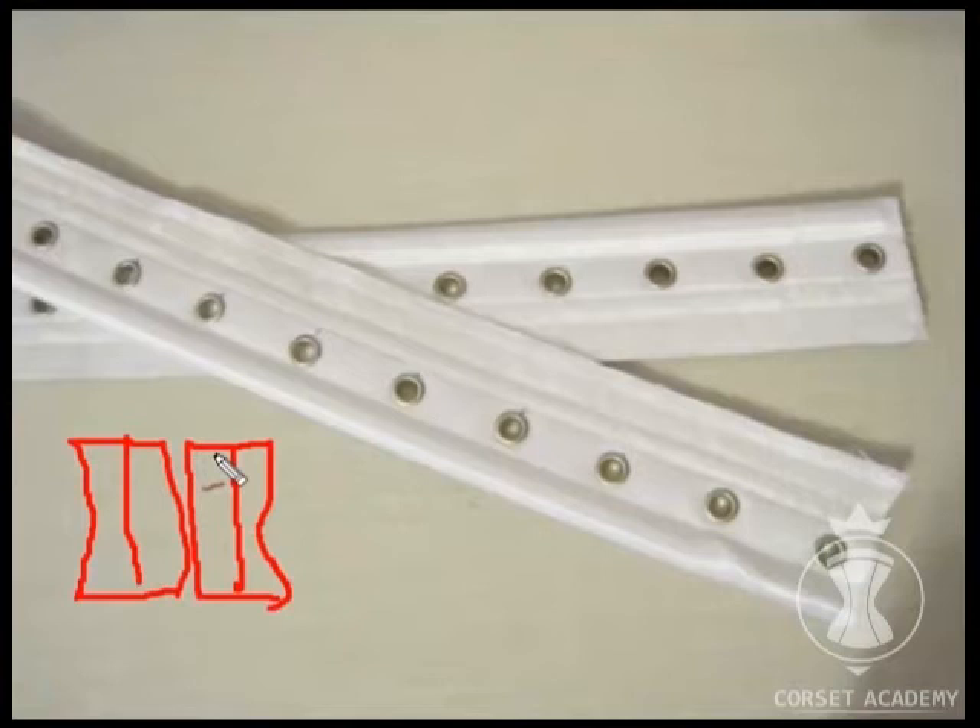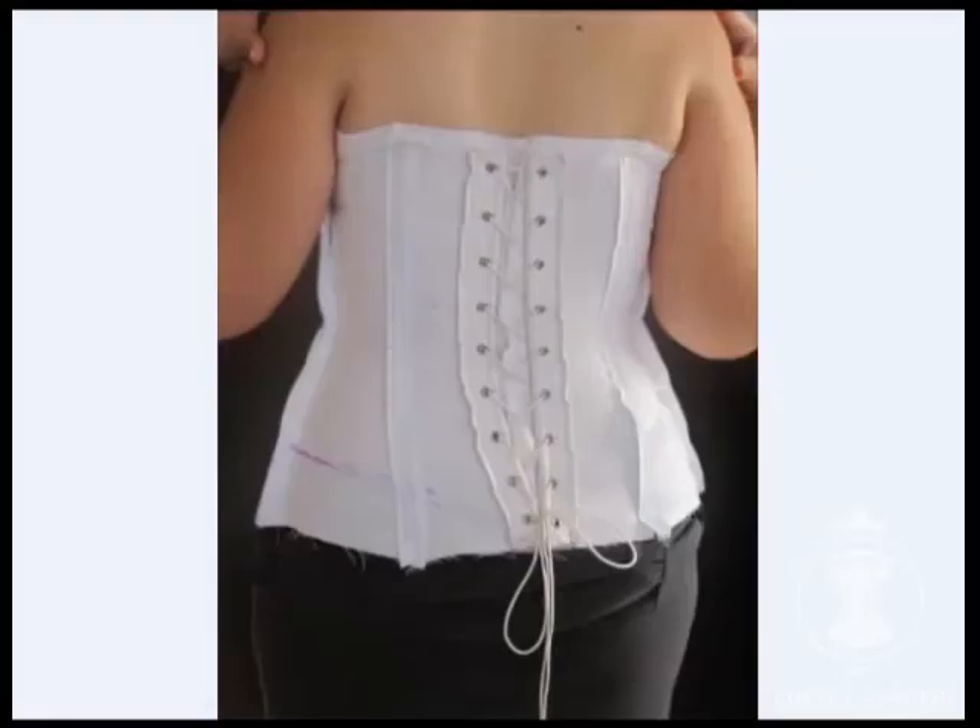If you sew the bars close to the very edge you will need an additional plate. If you sew them taking into account that the edges will overlap, the effect will resemble an additional plate. Some salons stitch the bars on at some distance from the edge so that when the corset is laced up and the edges overlap, there is no need for an extra plate. When you need to change the size, you simply restitch the bars and add an extra plate — a very simple and cost-effective technique.